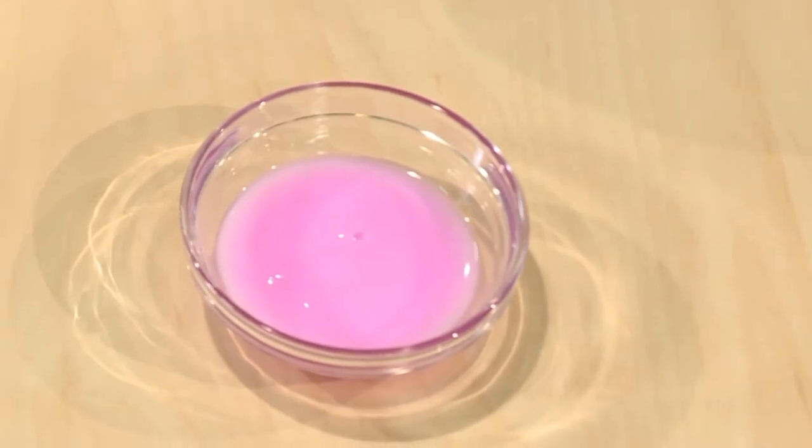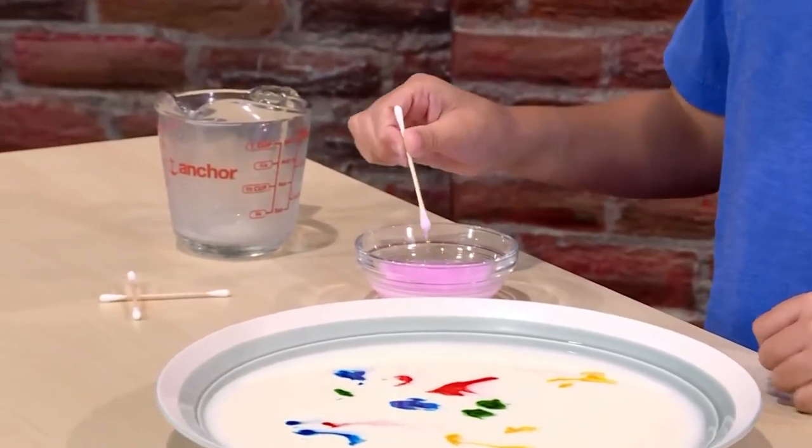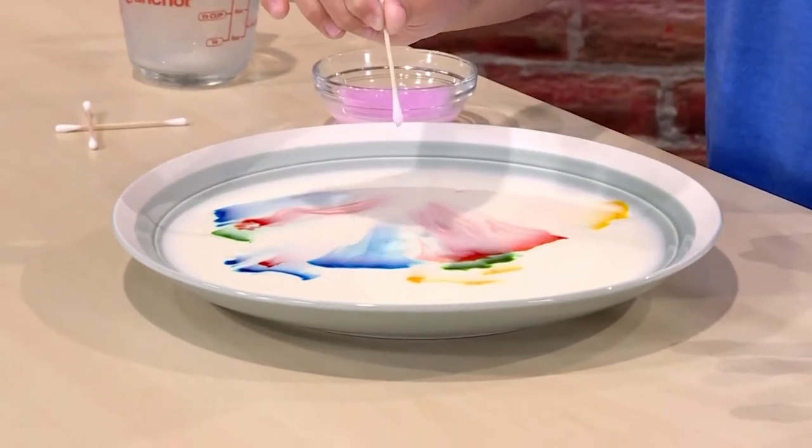You want to get the color all around so it looks cooler. Last, you add a tiny drop of liquid soap. You really don't want to add too much. You just dip it into the soap and let it drip into the milk.